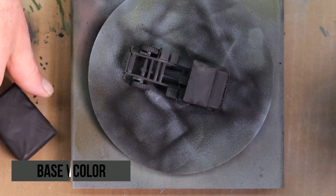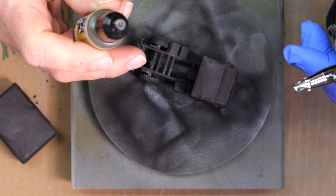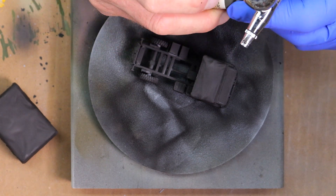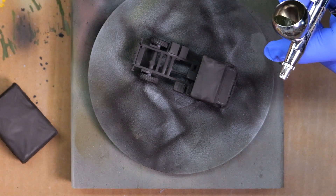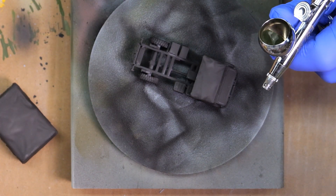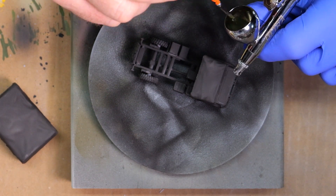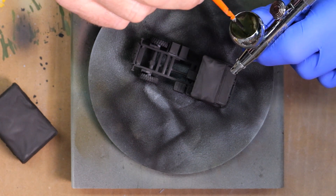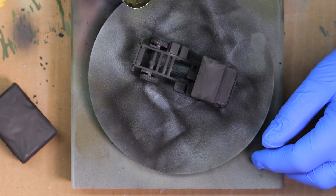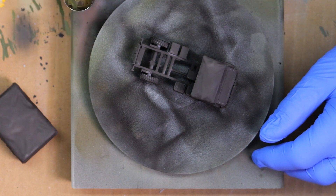We're going to start off painting the base color. I've already primed the model in black — didn't show that because it's pretty straightforward. The color I'm using is Vallejo Yellow Olive, a great color for the West German army gray-green. I'll mix it with some thinner and apply it straight without adding any darkening or other colors. My goal is to cover the majority of the core of the model but leave dark areas in the cracks and crevices to give a sense of depth.